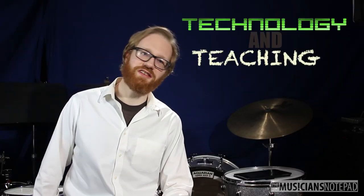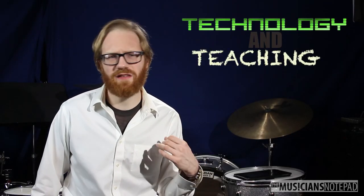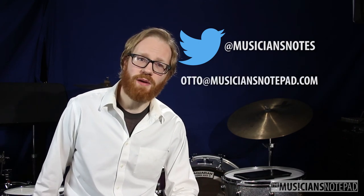Thanks for joining us for Technology and Teaching. I know that the series has been fairly sporadic, but rest assured we are currently working on multiple episodes to be released next year. We'd love to know all the cool ways you've been using technology in your teaching studio. So if you've got some to share, leave a comment, send a tweet at MusiciansNotes, or drop me an email directly at Otto at MusiciansNotepad.com.